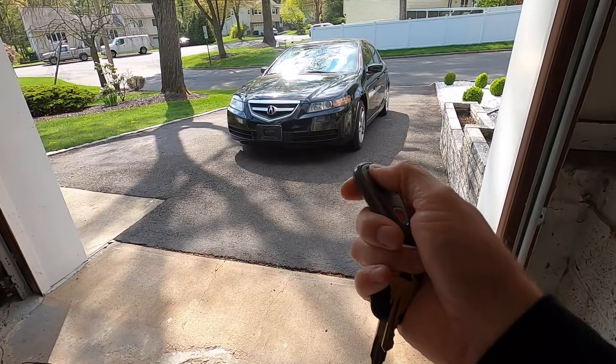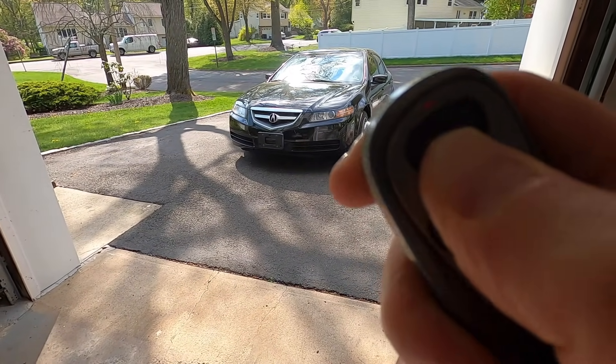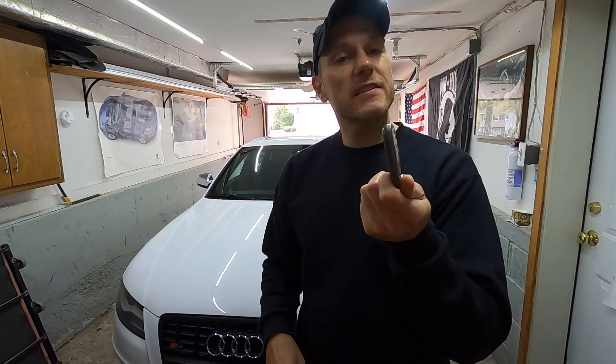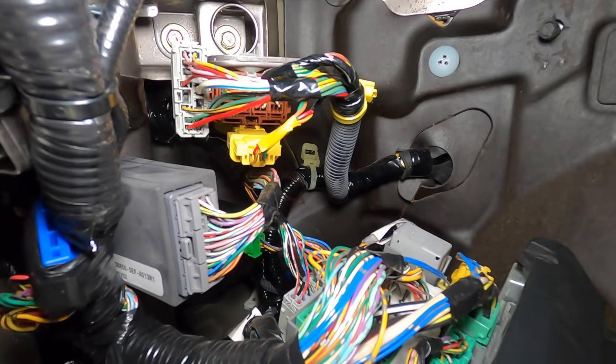The light is turning on but nothing is happening, so obviously we have a problem within the keyless entry system. Let's take a closer look — here we are on the driver's side looking straight up.